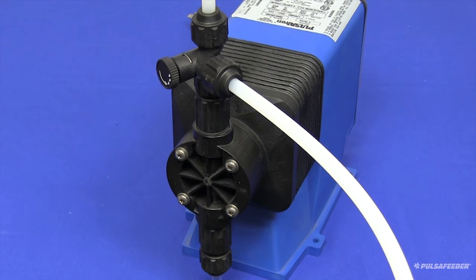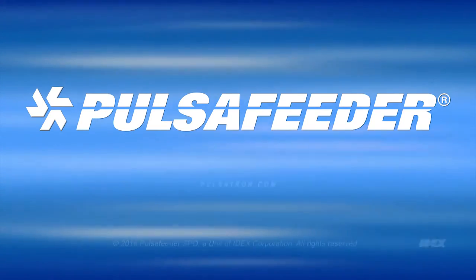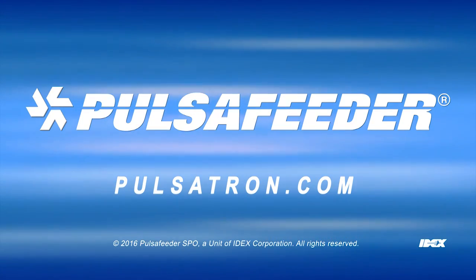Your Pulsatron pump is now primed and ready for service. If you need more information, please contact your local sales representative, visit pulsatron.com, or reach out to technical services.